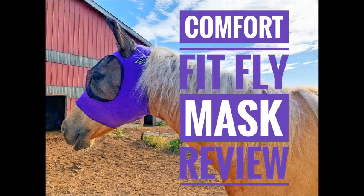Hello, my name is Lexi and today I'm going to be doing a review on the Comfort Fit Fly Mask by Professionals Choice.